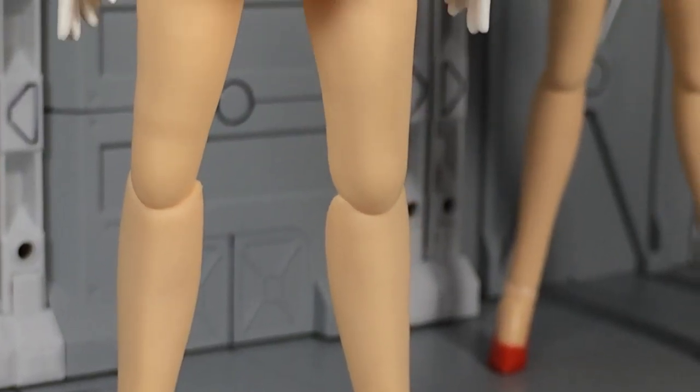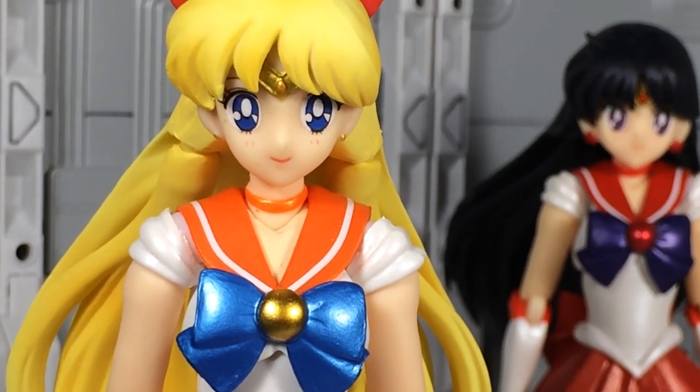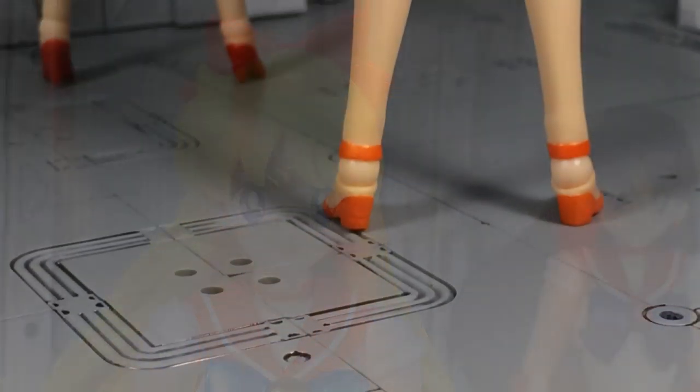If you've been following along with the SH Figuarts Sailor Moon releases, then you pretty much know what to expect with Sailor Venus. That said, there are some nice aspects to her that make this one of the better figures in the lineup.